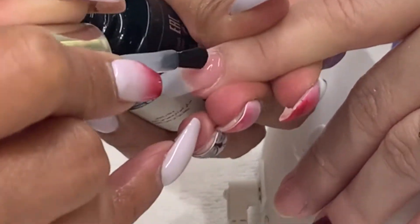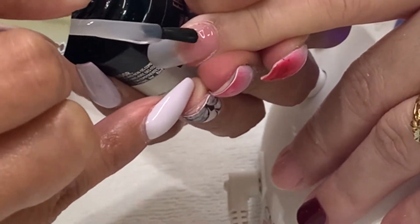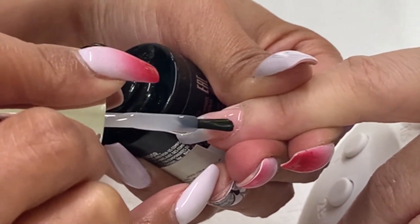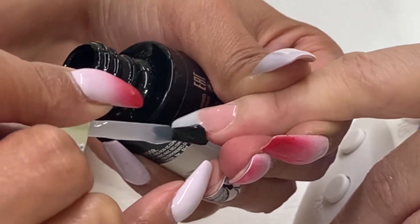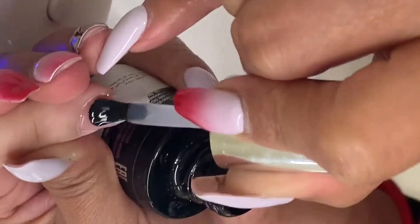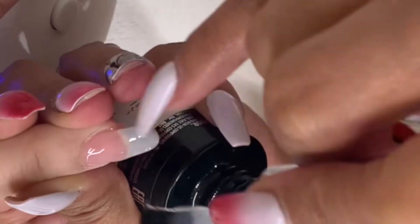Now I'm applying the binder from the natural nail to the plastic tip and sealing the edge. Cure it under the LED lamp for button number one. Apply the first coat of shaper from the natural nail surface to the extension edge, and cure it under the LED lamp for button 2B.